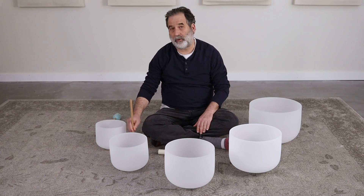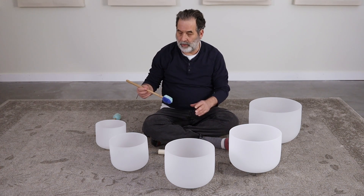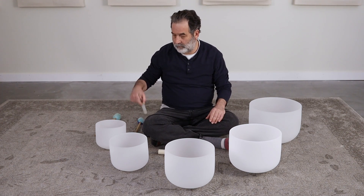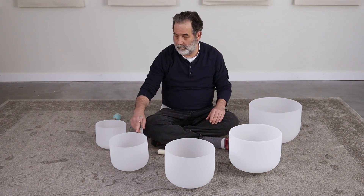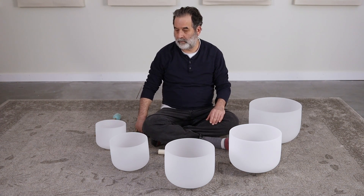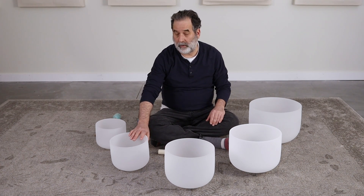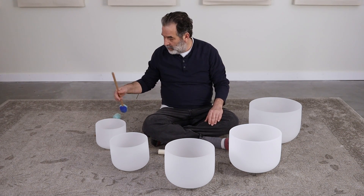The G-sharp — if we're really doing the musical kind of organization, that's our point person. Let's take a little listen. Nine-inch G-sharp. For a little bowl, very nicely loud. And finally, the eight-inch A-sharp — going up in frequency.